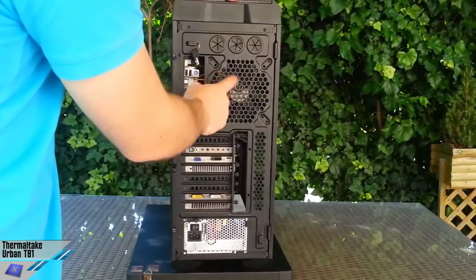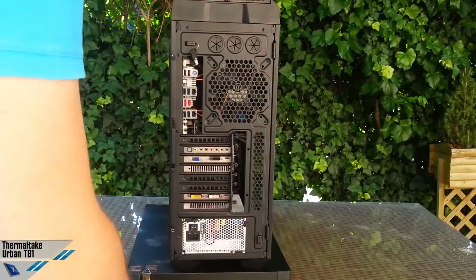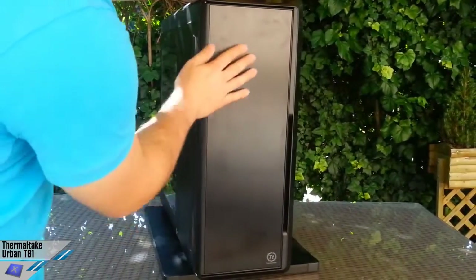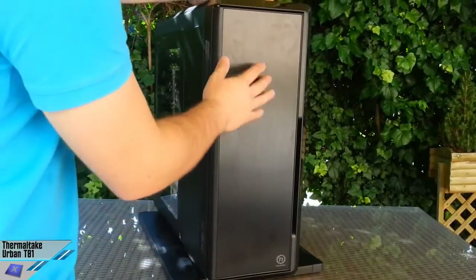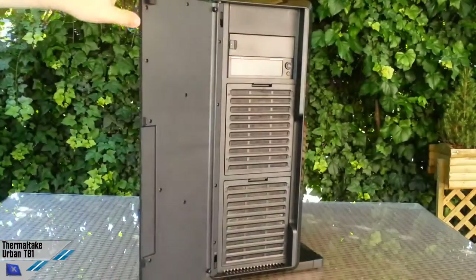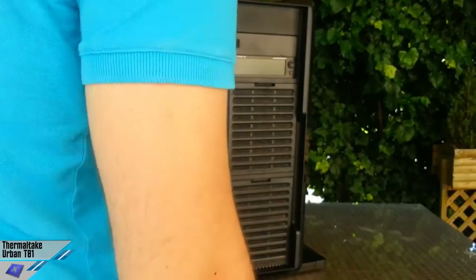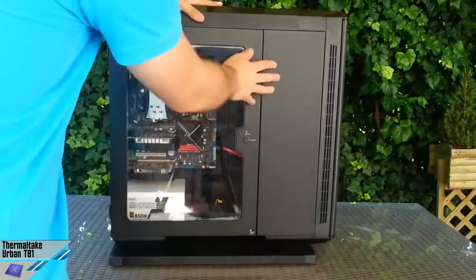We can also find a 140mm fan in the back which is compatible with a 120mm fan. It's a very nice unit also because of the finish — for example, we find something like a brushed aluminum finish in front. Every element of this chassis has very high quality construction and the chassis itself is very robust.